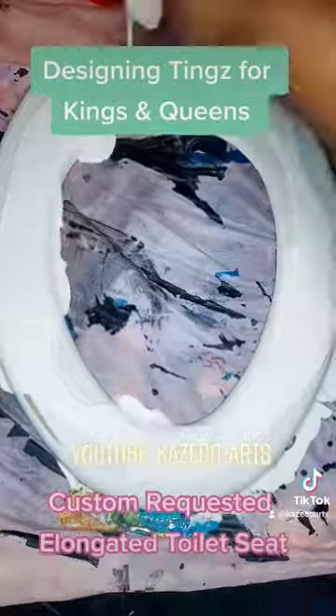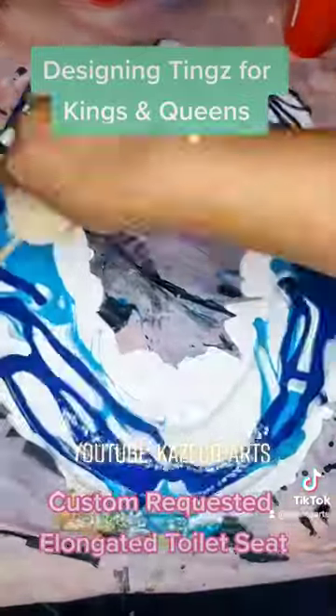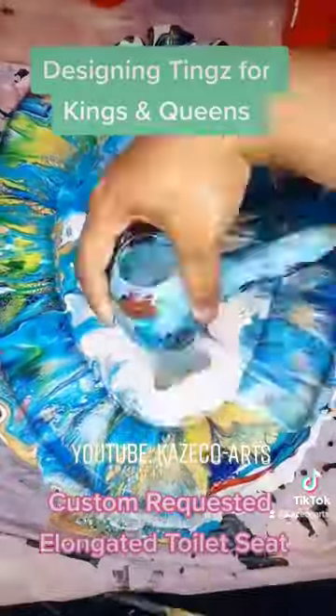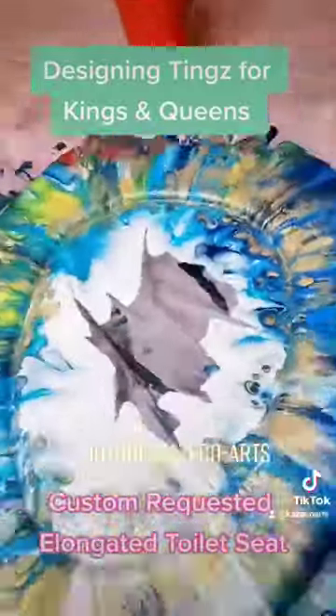So next up, what are we going to work on? We're going to work on the seating area, layering up all the colors — all the colors that I already mentioned — blowing it out on the toilet seat. I hope you guys enjoy. I cannot wait for you guys to see this with resin.